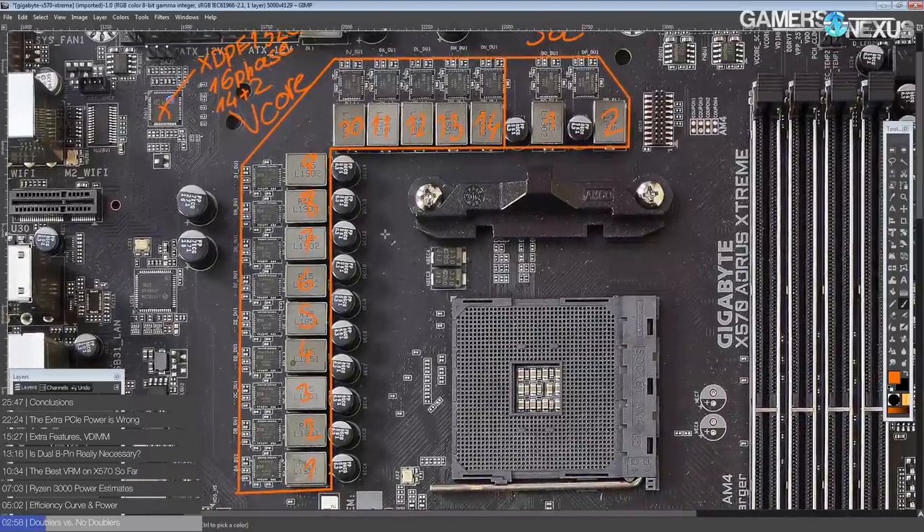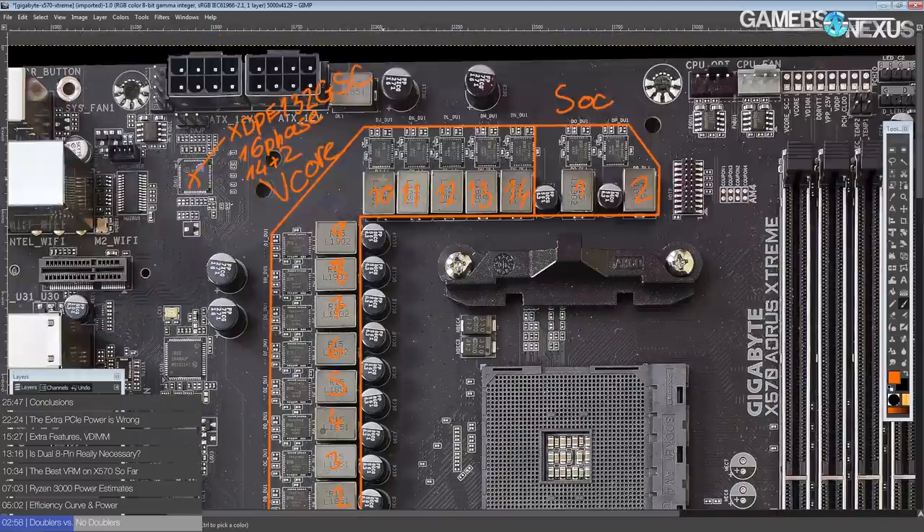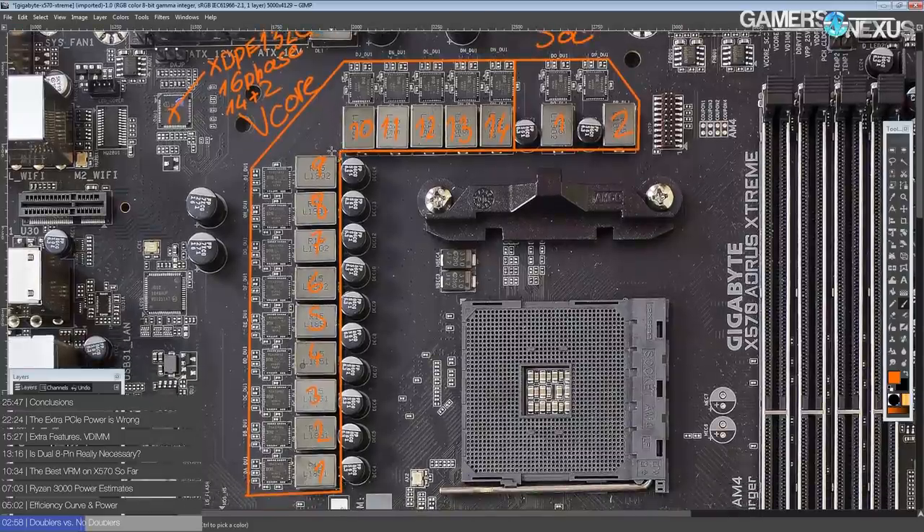Though I would argue for a Ryzen 3000 series CPU, there's basically no benefit to having an actual 14 phase. But this is the X570 Aorus Extreme — if suddenly Ryzen started pulling a thousand watts, this VRM would suddenly become very fitting. And currently, I would dare say that this is probably the most advanced voltage regulator you'll see on a consumer motherboard.